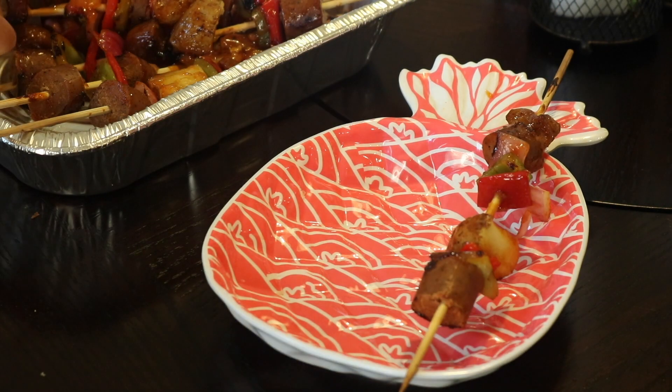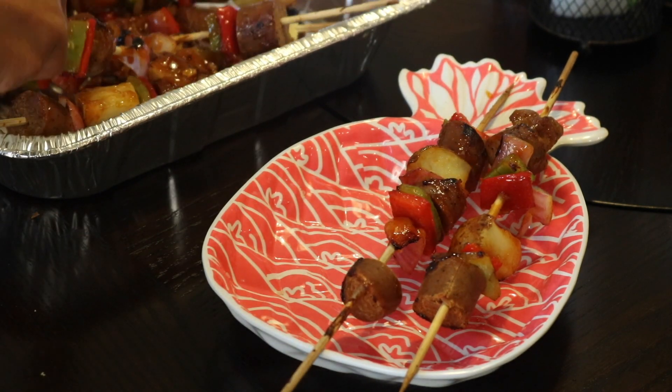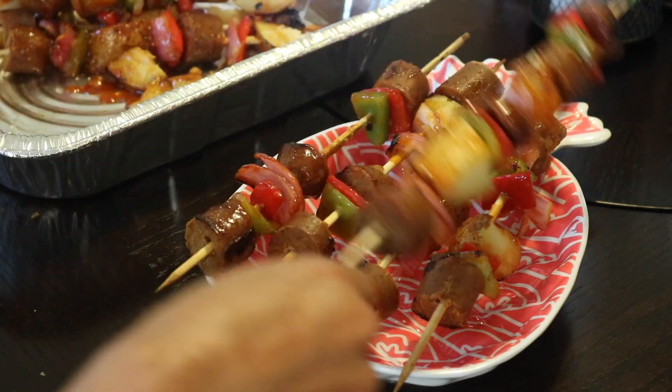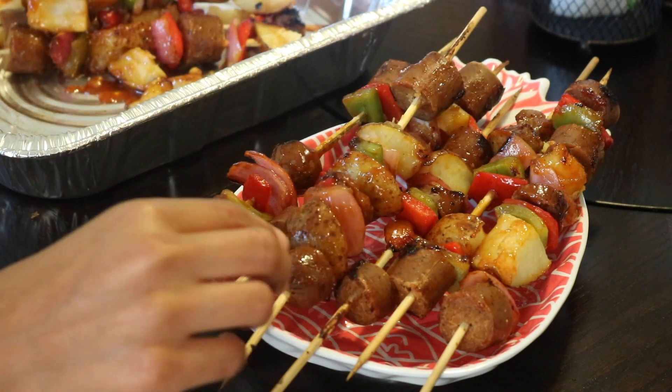Then you find yourself a pretty tray like this one and you just lay the shish kebabs on it. It's perfect for a barbecue, a party, a picnic, anything. These are the perfect summer shish kebabs.